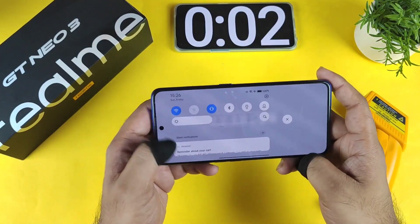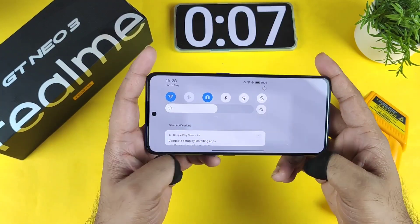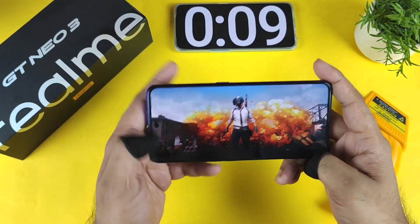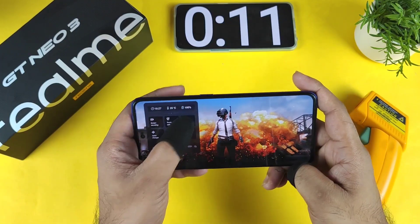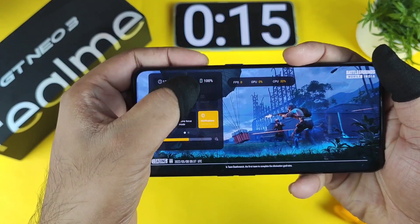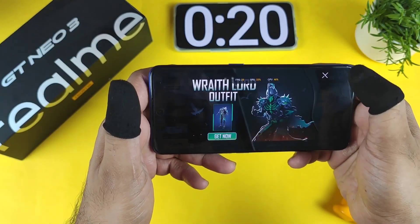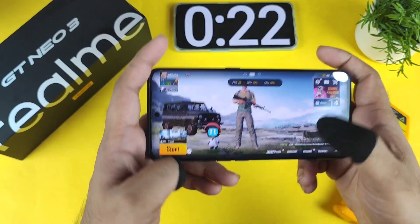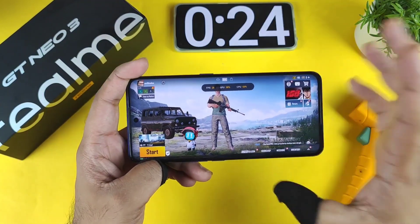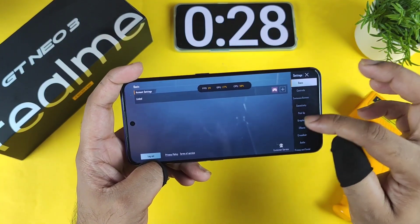During this process I'll be using a Wi-Fi connection and 50% brightness. Next time I'll try to do the test with a 4G data connection, but right now the battery percentage is at 100%. Unfortunately there is only a 30fps option available in this device.